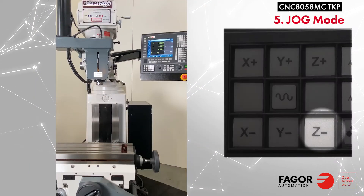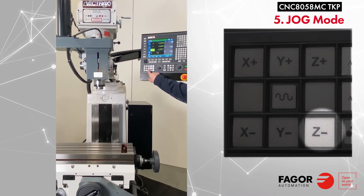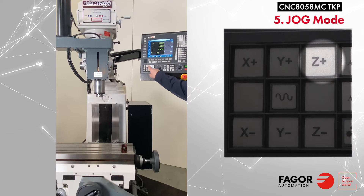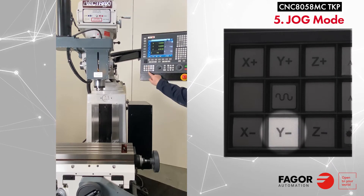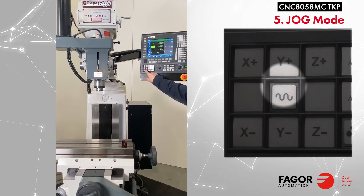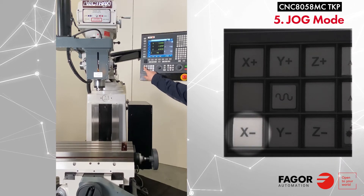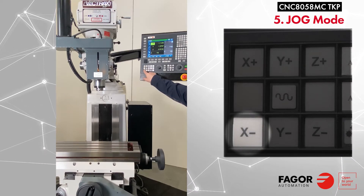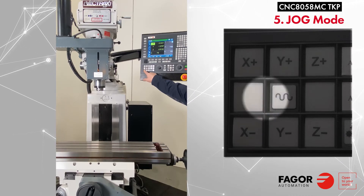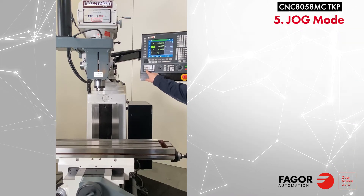The feed rate override can be set to a percentage of the program feed rate. You can use the corresponding keys for Z minus jog, Z plus jog, Y minus jog, Y plus jog, and X minus jog. We'll use Y plus again just so we can get the table centered.